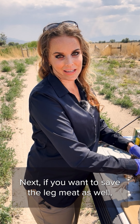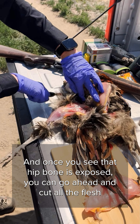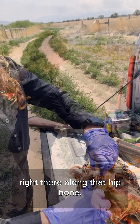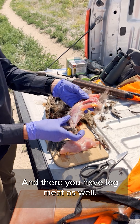Next if you want to save the leg meat as well, you can just keep skinning the bird and once you see that hip bone's exposed you can go ahead and cut all the flesh right there along that hip bone. And there you have leg meat as well.